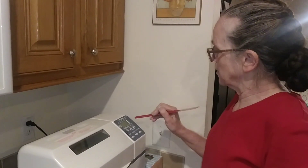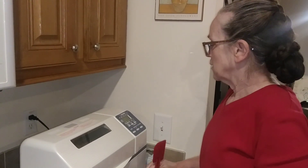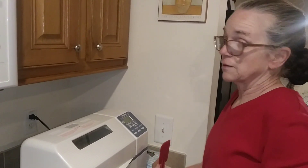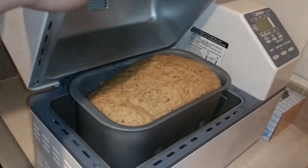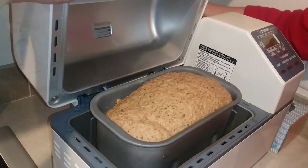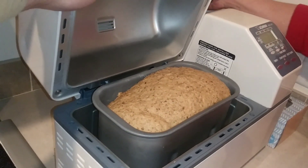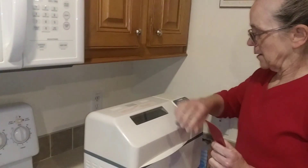In just a second it's going to go to rise one, then punch down and go to rise two in about two more minutes — and that's where you pull it out. Just let them see what it looks like risen. It's kind of got that loaf of bread look to it, puffed up on the top. So I'm going to go ahead and pull this one and get it out.